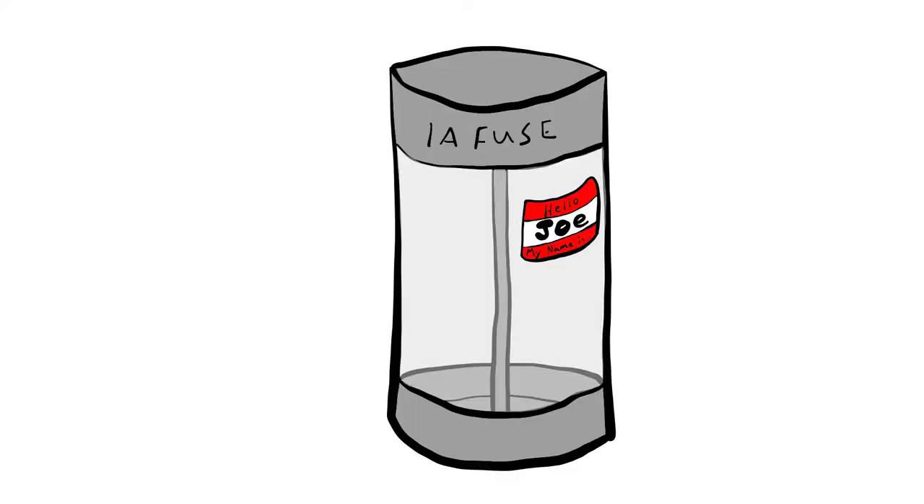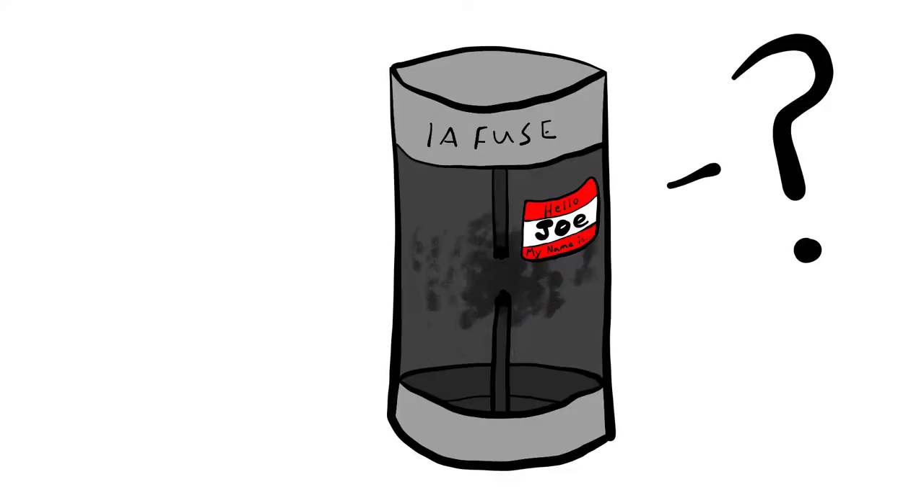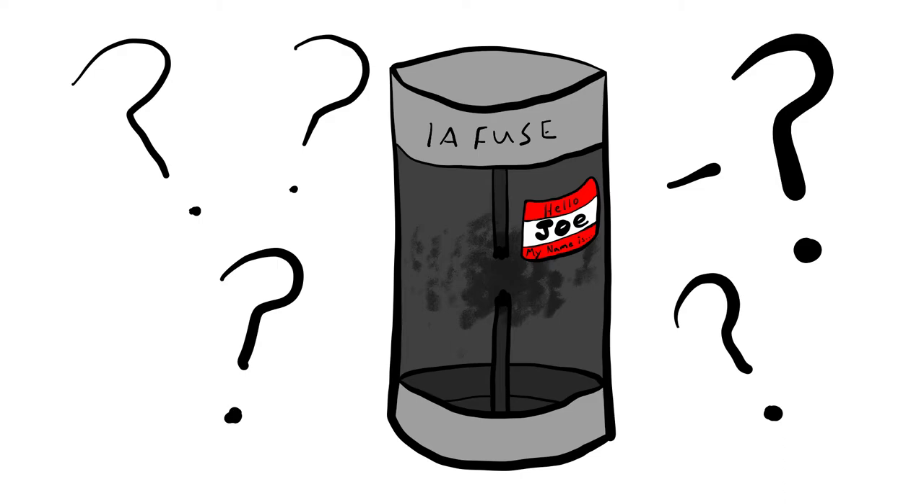Okay, you have a fuse, his name is Joe. He went and — now things don't go. But how do we know it's really Joe? How do we really know? Yeah, that was stupid.